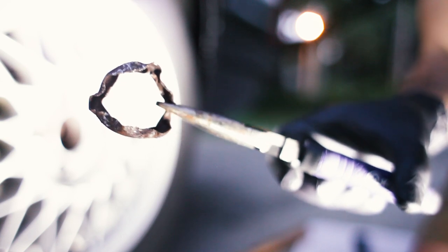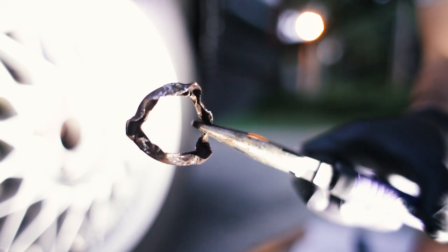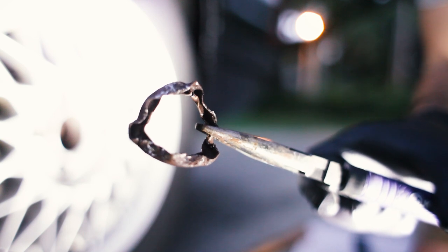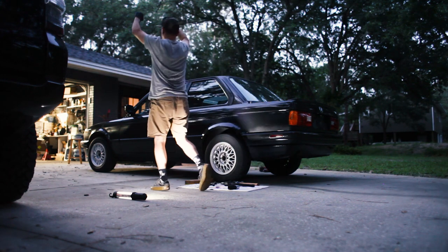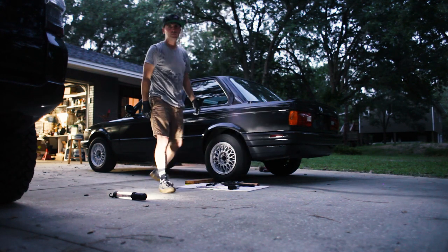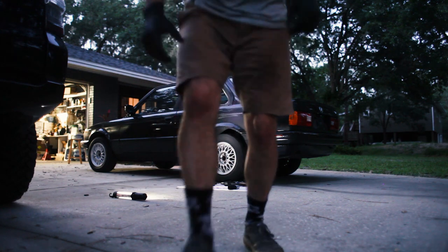Alright, that's it right there — that's the lock ring deal. What a job. That was tough, but we got it. We got all four nuts loose. Now we're going to wheel the car back in, pull off the wheels, and then we are going to tackle removing all these hubs and bearings and all that business.